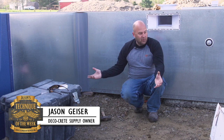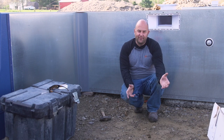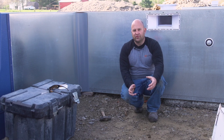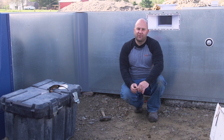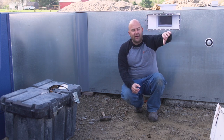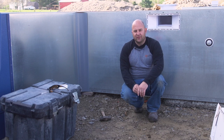My name is Jason Geiser and thanks for joining us this week on Technique of the Week. Today we're inside a swimming pool and we're going to show you a really easy way to build a scaffolding system. A lot of times in most swimming pools there's a shallow end and a deep end, so it's really hard when using a styrofoam type form coping to reach those areas without moving a ladder around.